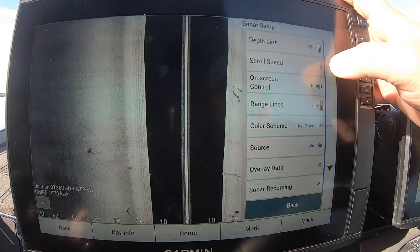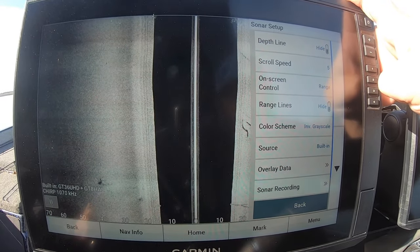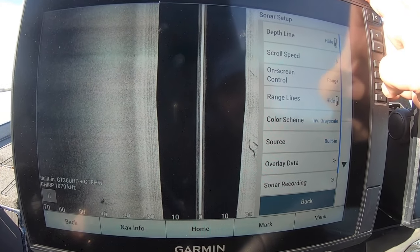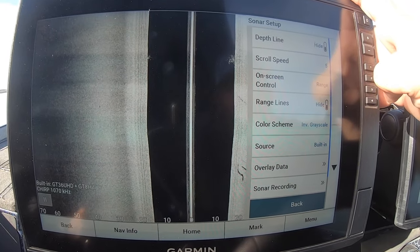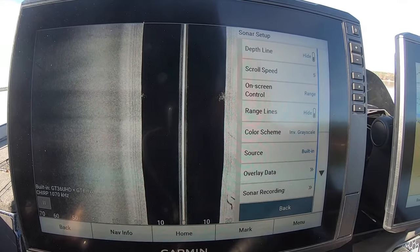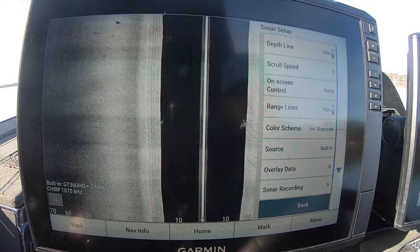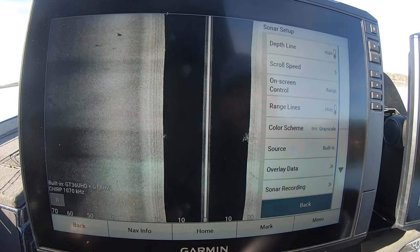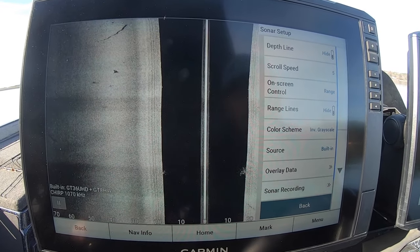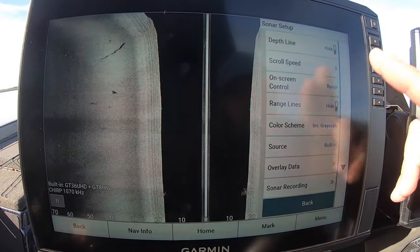In the setup, we want our scroll speed at five. If you're a guy who likes to idle really fast looking for structure, you won't get as good a picture on five, so you might bump it up to six. But most of the time five is where you want it — that's your default. I was always told you want your scroll speed to match your idle speed. On Garmin, five works well as long as you're not plowing at seven or eight miles an hour trying to side scan — you'll be good in that five to six range.